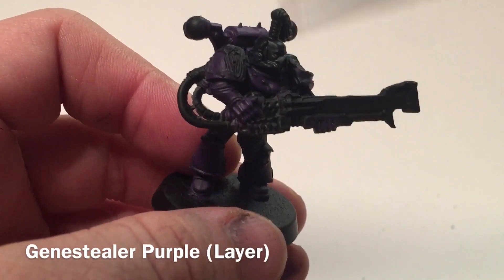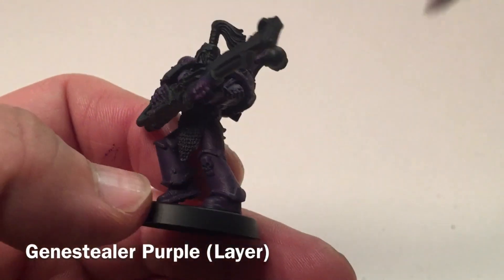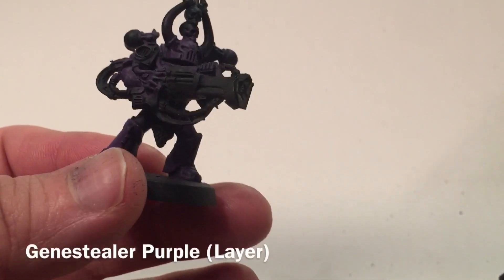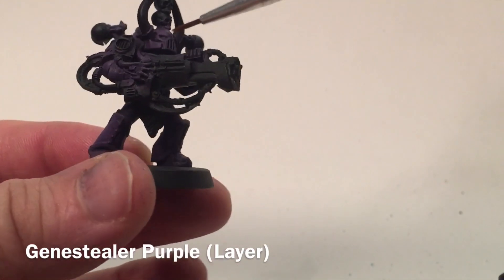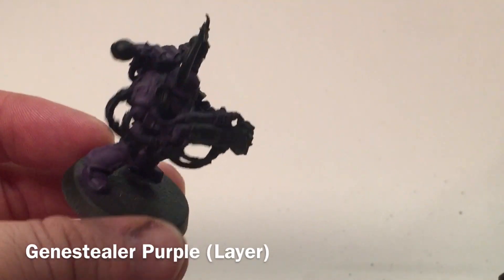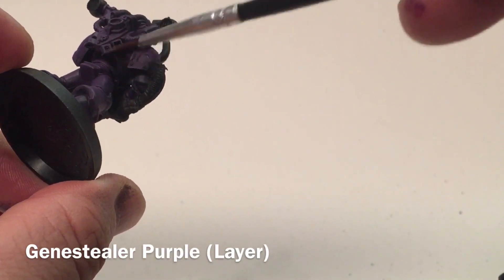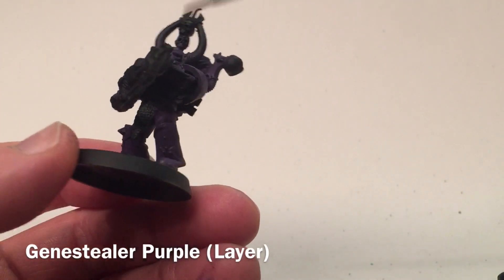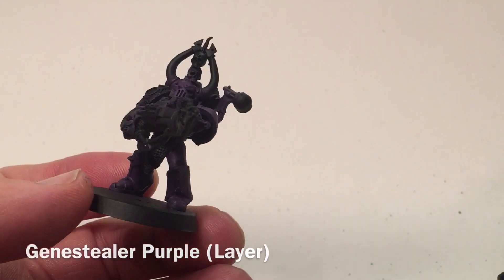We're brushing coming from the top where the light would be coming from. This is our noise marine now that we've finished with the Genestealer Purple. As you can see, the face has a two-tone effect, as well as the arms and the backpack — lighter on the top fading down into darker on the bottom. Our purple is pretty much finished now, so we're going to move on to a new color.